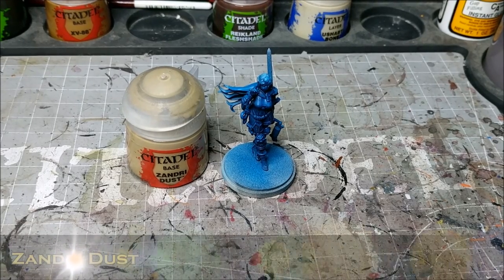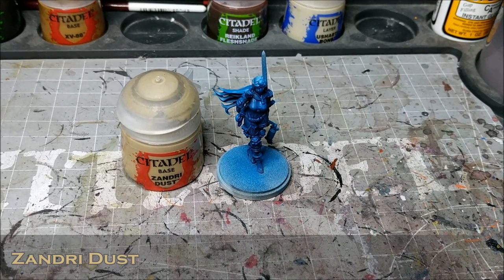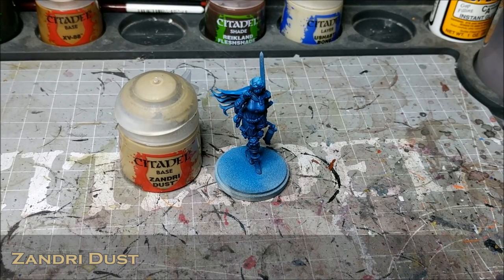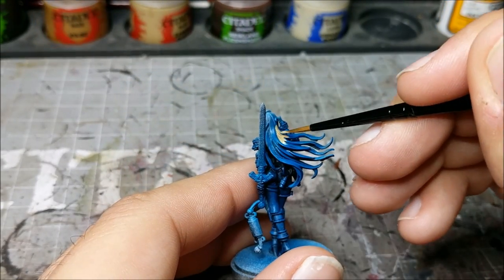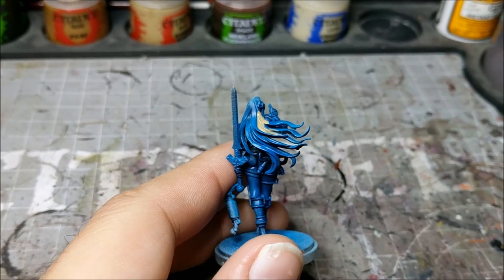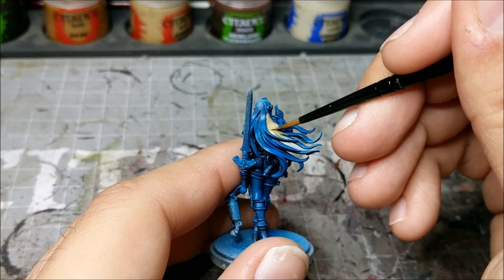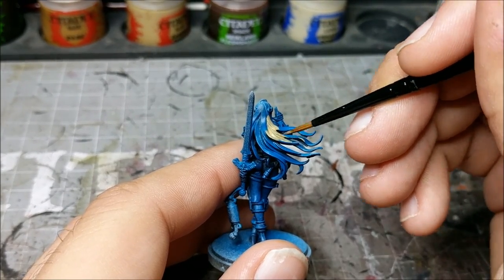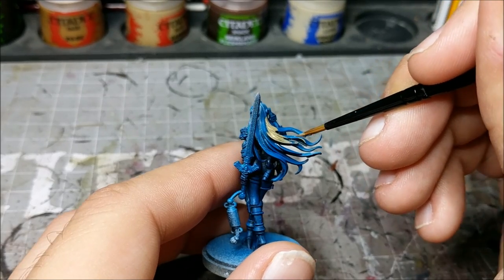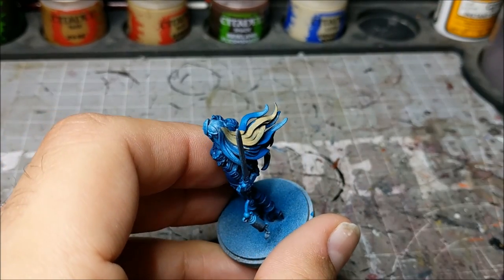So what we're going to do is start with Zandri Dust and apply some nice thin coats to the hair. The reason I'm starting with Zandri Dust is because it has yellow tones but also brown tones — not too dark and not too light. It's a nice solid base layer for blonde hair, something we can easily shade and build up colors with.